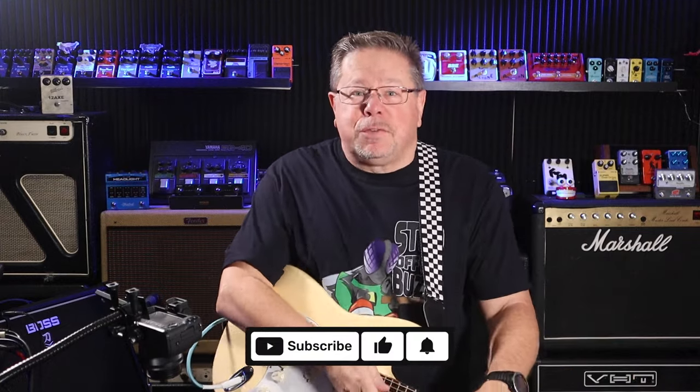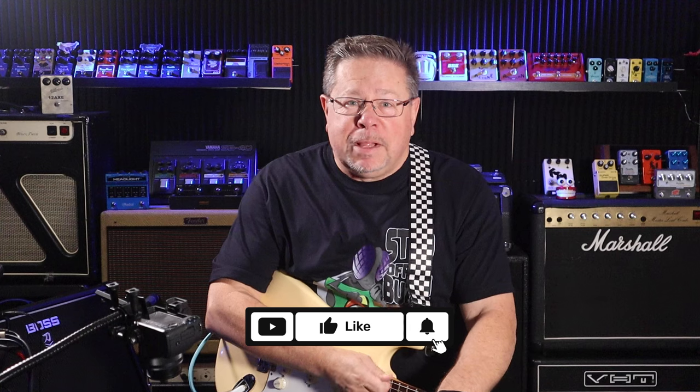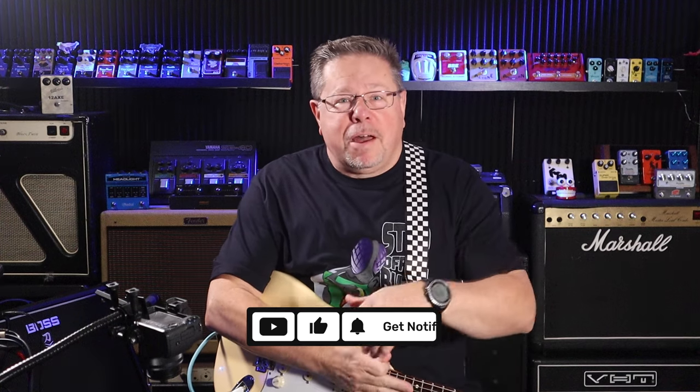G'day, welcome to the channel, thanks for tuning in. If it is your first time, give us a thumbs up, drop a comment below, be part of the conversation — it all helps the channel and helps us bring you things like this.